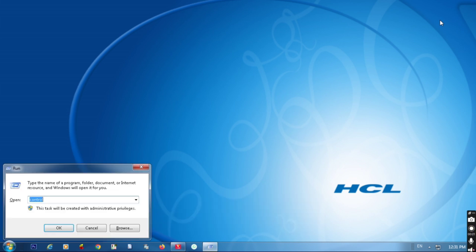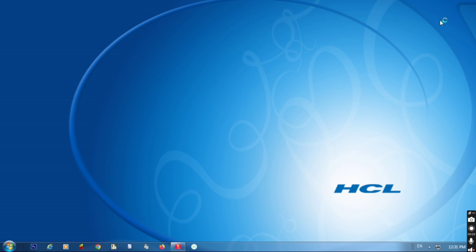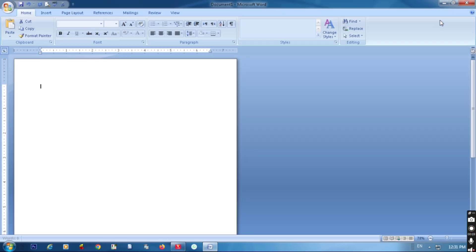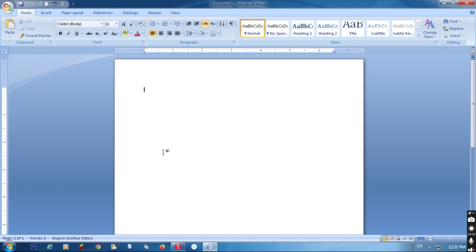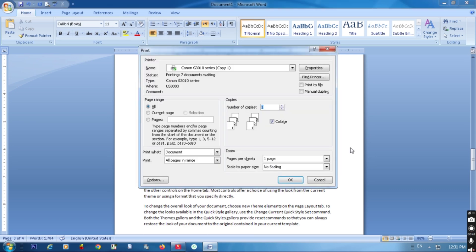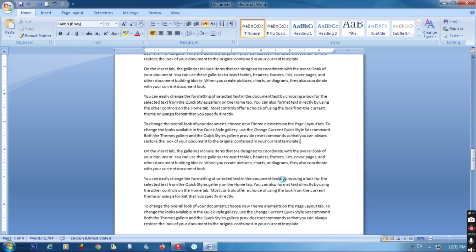Let's start the video. First, open Word and type here a command to print. Press Ctrl+P. I am taking here current page only — select current page and click OK.